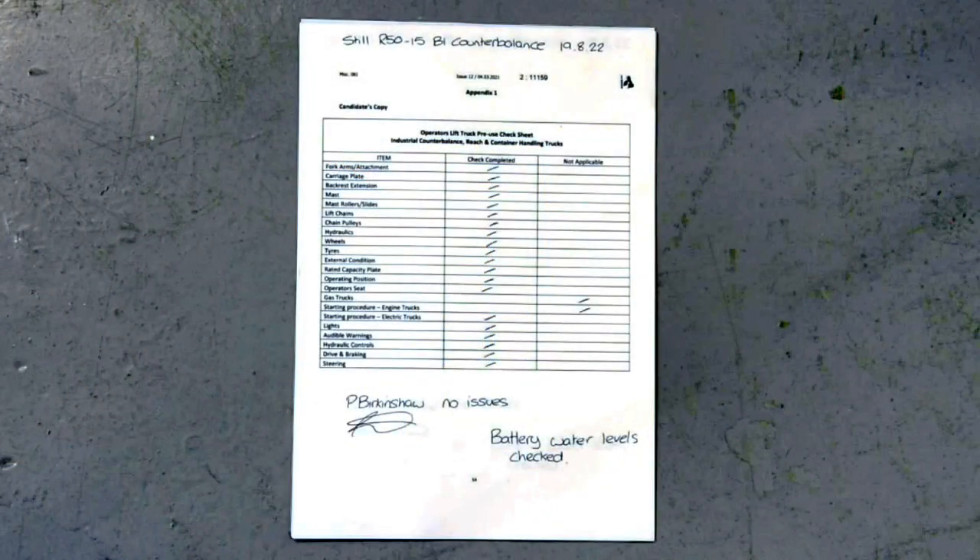A pre-use safety inspection check is an essential part of the safe operation of a forklift. Here we can see a previously completed check sheet, and it's wise to find the previous check sheet because if any defects have been reported you need to ensure they have been rectified before you start using or even checking the machine yourself.